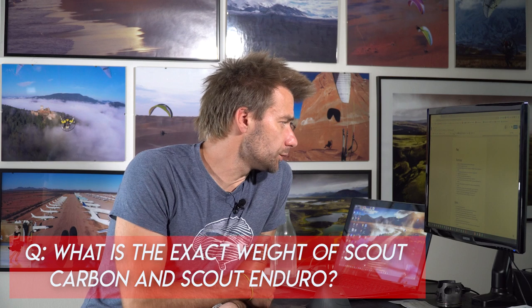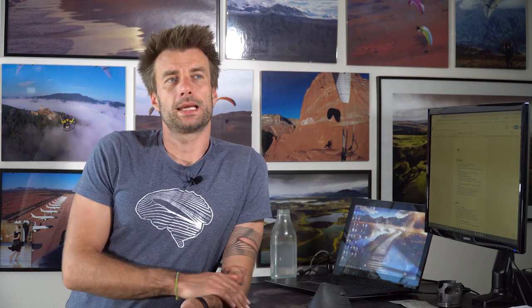Question: what is the exact weight of the Scout Carbon and Scout Enduro? Scout Carbon is 26.6 kg and Scout Enduro is actually surprisingly slightly lighter at 26.2 kg, ready to fly — just add fuel. The Enduro used to be heavier because we previously used stainless steel tube for the hoop and also in the spars. Now we've changed that: both carbon and Enduro frames use the same full carbon spars. Only the hoop differs, and we now use a 7075-T6 aluminium hoop, which has specs very close to stainless steel.